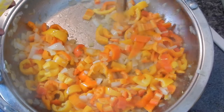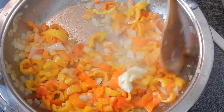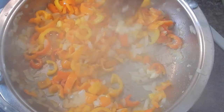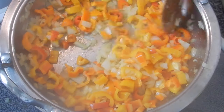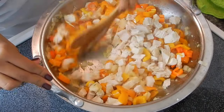Now that these have cooked up a bit, I'm going to add a little bit of I Can't Believe It's Not Butter — this is optional, so if you don't have any, you can just omit it. Once that's looking pretty good, I'm going to add my chicken and cook everything together for just a little bit.